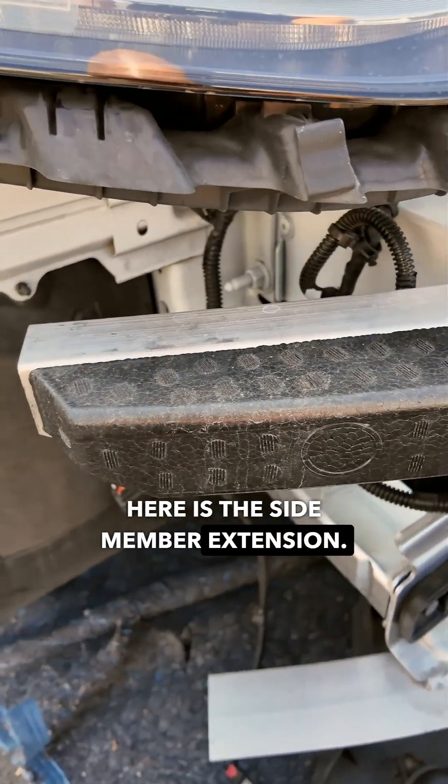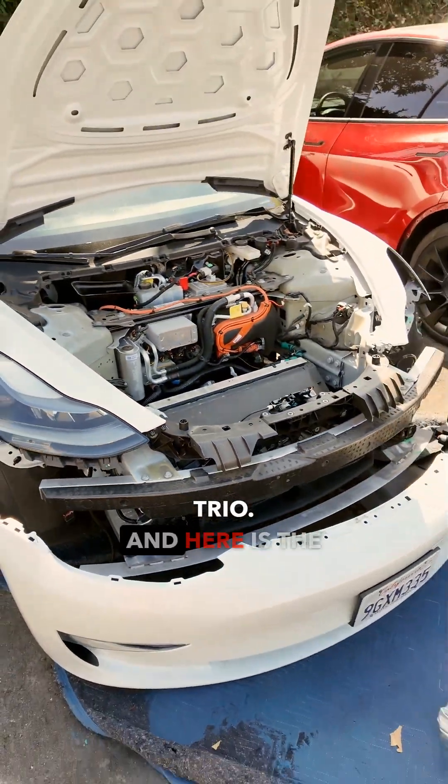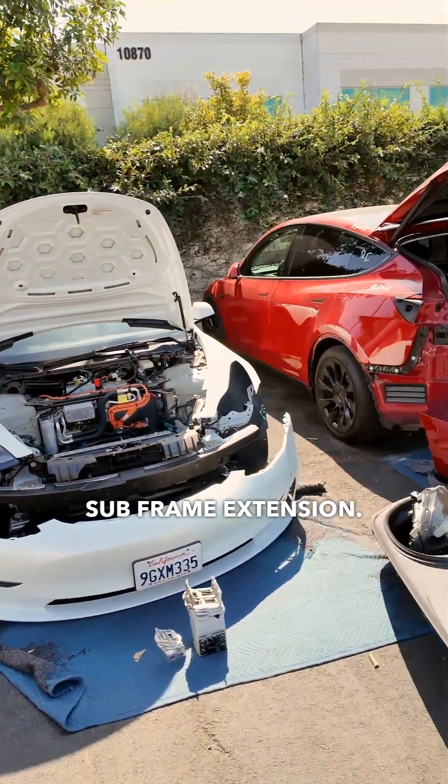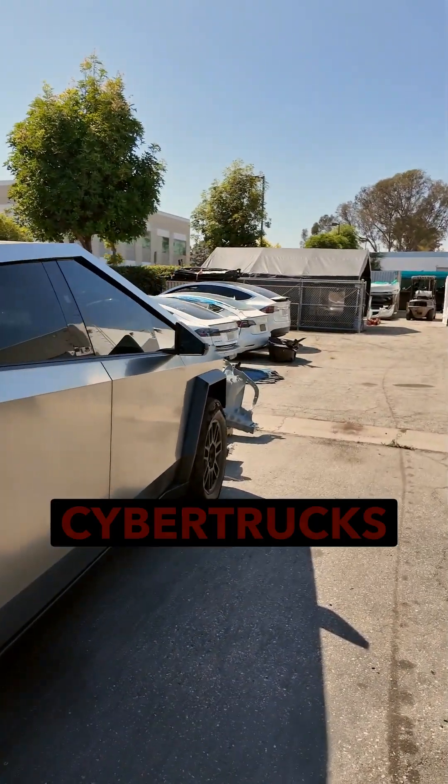Here is the side member extension. It is located in this remarkable trio. And here is the subframe extension. Thanks to these parts, cars are not written off as actively as Cybertrucks are.